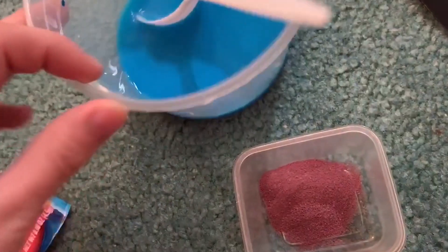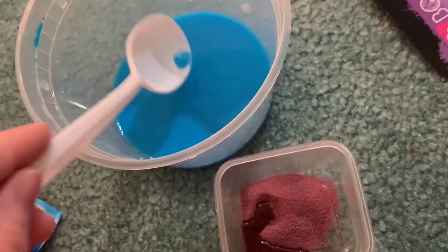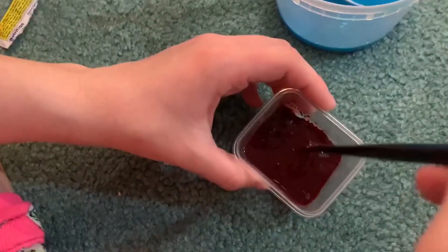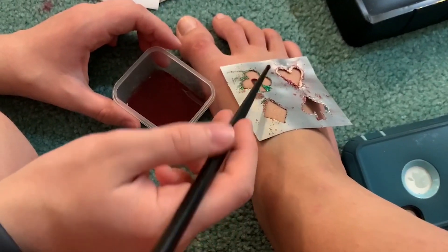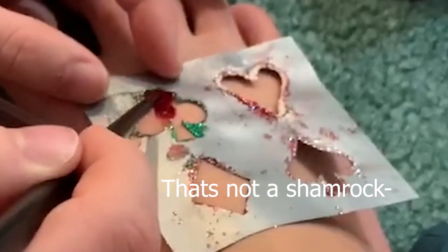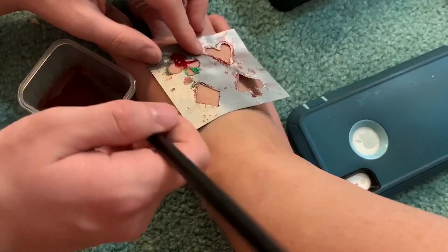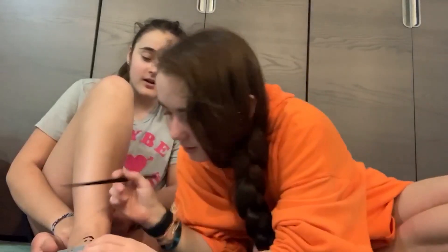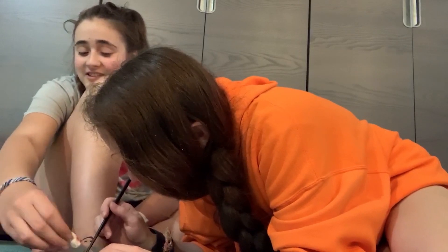We're gonna take a little of our blue water to avoid wasting it, mix everything together so it's thick enough that it doesn't run. This is definitely thicker and darker. We put it on with the stencil — it's a red shamrock. It's thicker than before, but it's dripping a bit. It's definitely staining though.